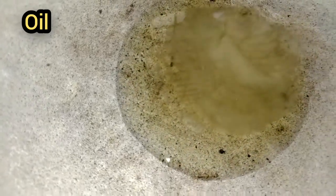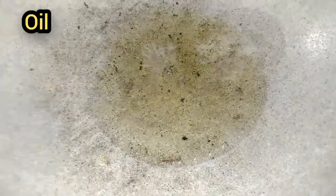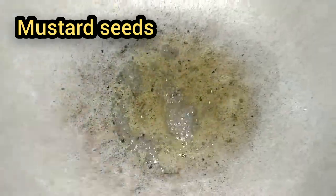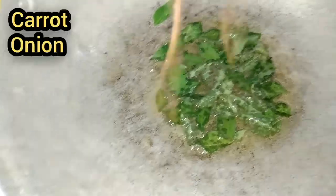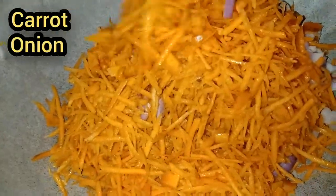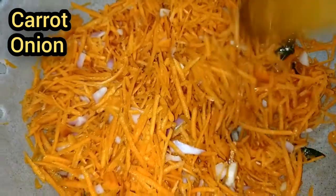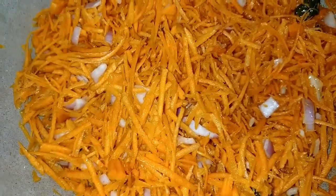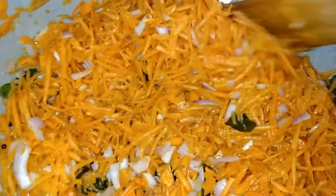Add a cup of water. We have to cook the carrots — add a lot of carrots and then cook them. We will cook the carrots a little bit. When we cook the carrots, the carrots will cook and form a dough.